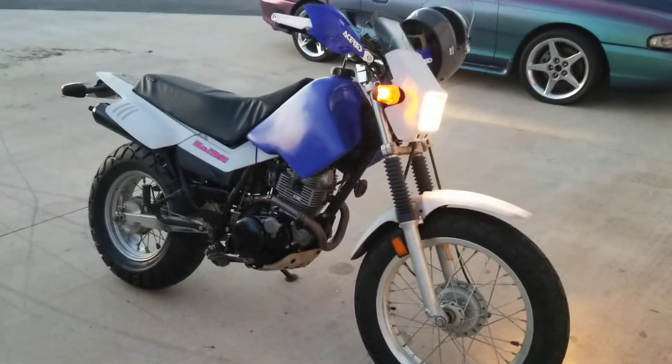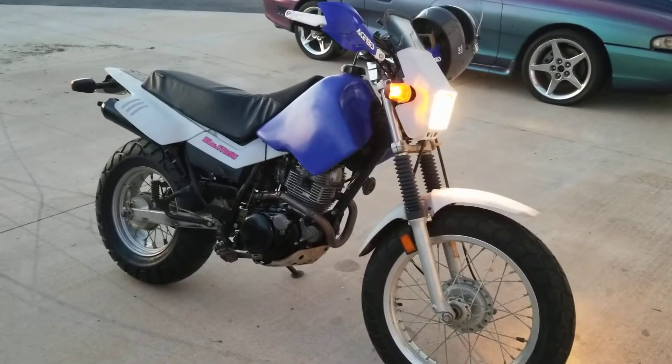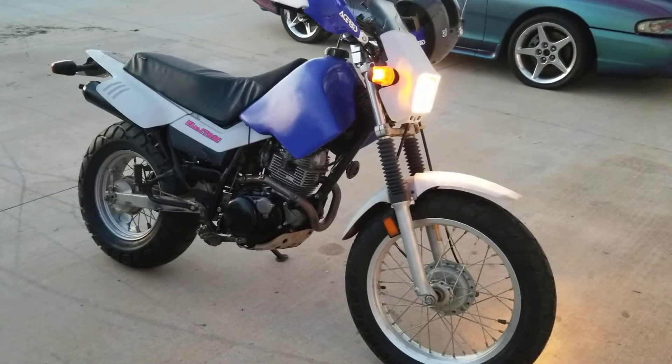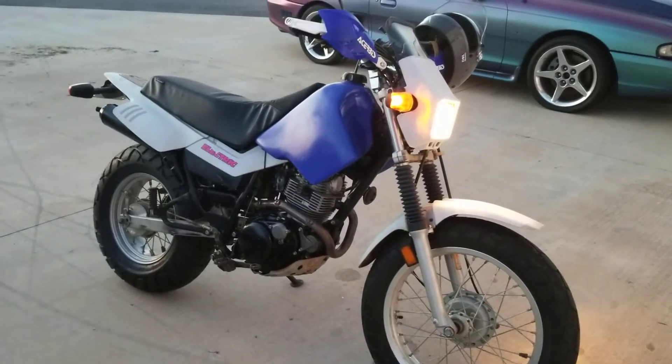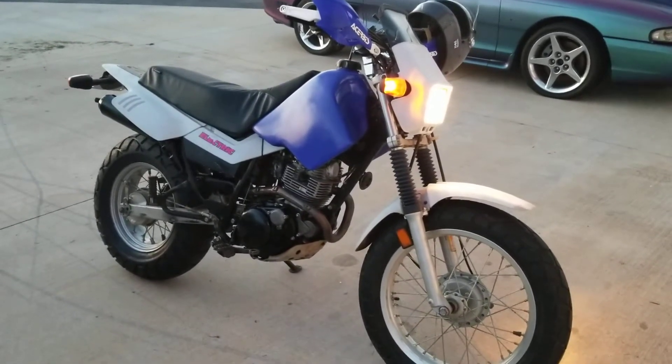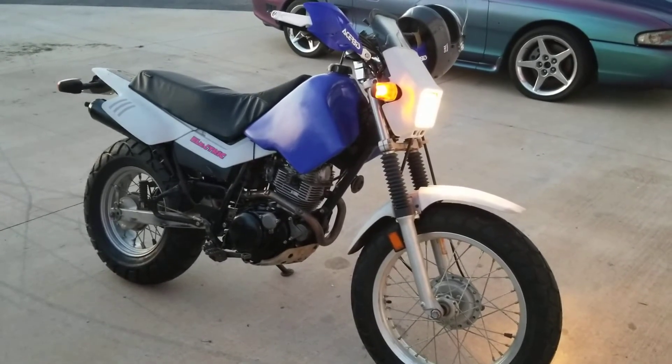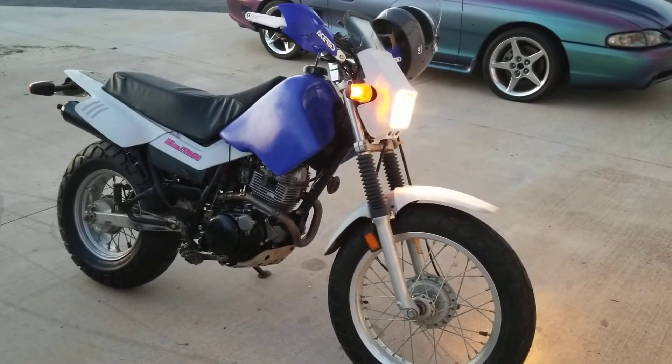First ride is done. It's only about six miles, but trying to see how it ran with the six-speed gearbox and a new, supposedly peppier top end. I was not very impressed — it struggled to get over 60.